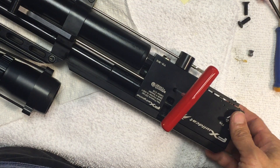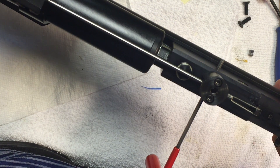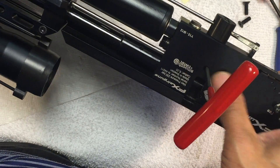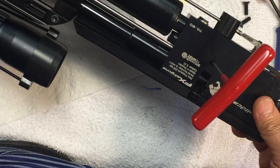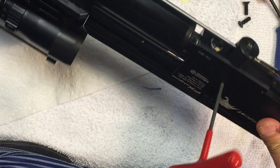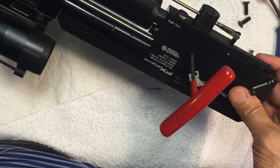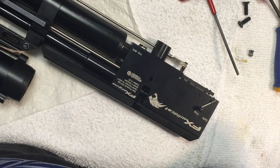That took less than a minute. It stopped hissing. That valve stem is where the hammer hits, so it's not gonna hurt anything. Safety-wise, you want the pressure bled off before you go in and adjust the regulator or change any o-rings. That's it — quick video, catch you on the next one.